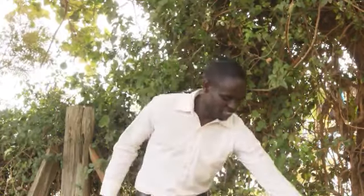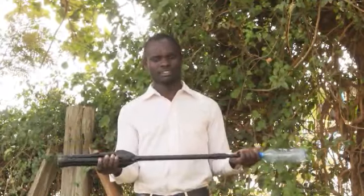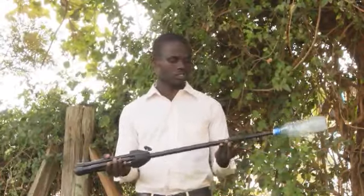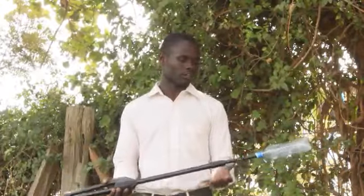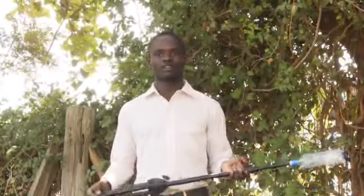We decided to use this stand. This is called a trombone stand — it is used by those who play trombone during stage performances to hold the instrument. We decided to remove the outer cover that keeps it in position. Our friend happened to have this, so we talked about it and decided we are going to use it as a camera stand, because when you hold the phone it is shaky and you can't get quality videos.